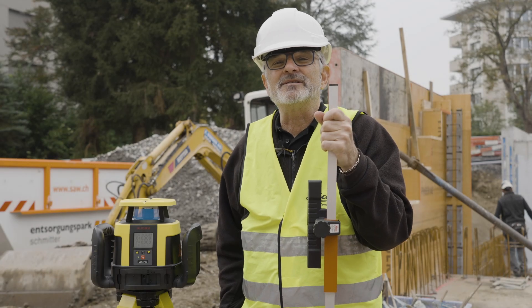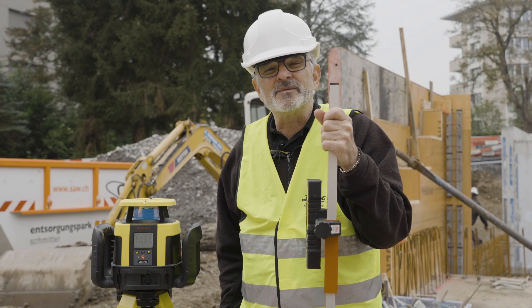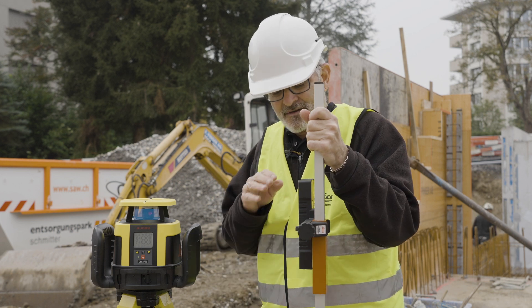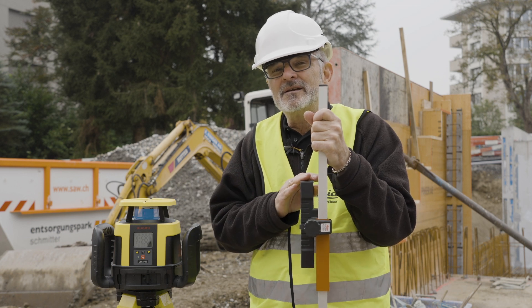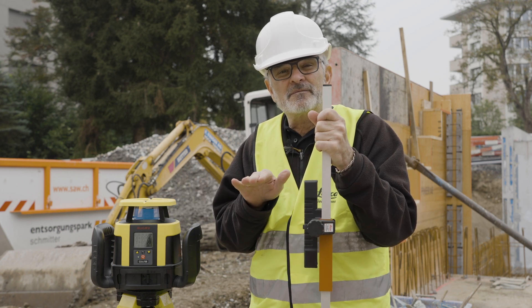Hi, my name is Clint with Leica Geosystems. Today I want to talk to you a little bit about a feature we call beam lock. Beam lock is a feature that we have combined with the combo and with the CLA-X or CLX series to keep the beam at a state where it's steady.